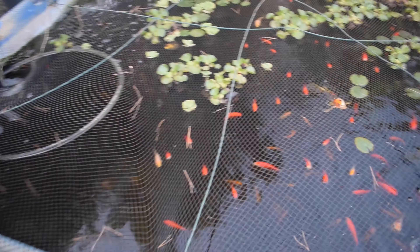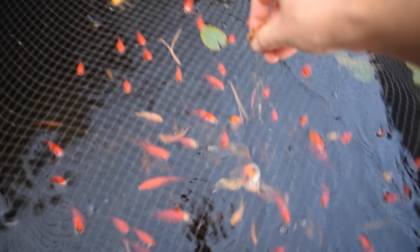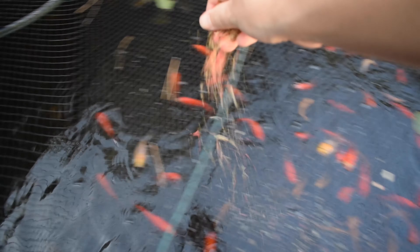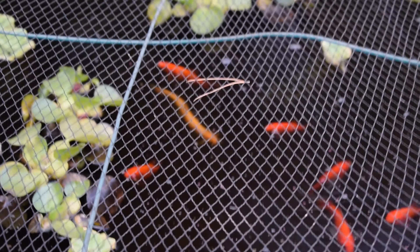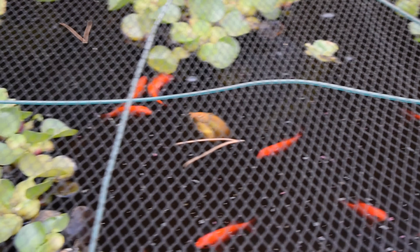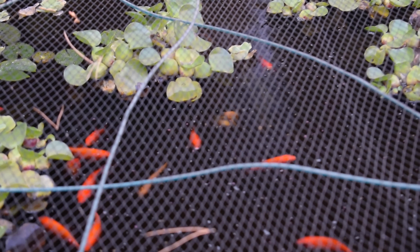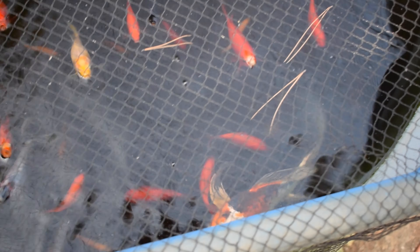Before we end this video, let's go ahead and feed these fish real quick — haven't fed them yet today. Oh, check it out — my dojo loach! If you ever want a really fun fish to have in a pond, dojo loaches are awesome. It's a really fun, super active fish that's always hunting for food — definitely one of my favorite fish. And I'll just give my butterfly koi a couple pellets real quick.